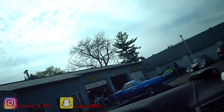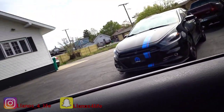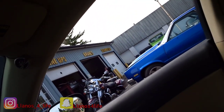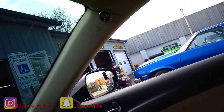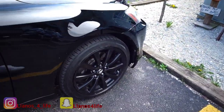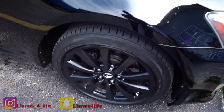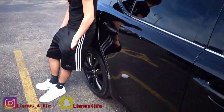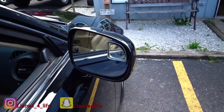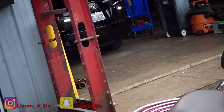Thanks to my buddy at the shop for squeezing me in today. I'm on my way there right now. We're pulling up — there's a little Dodge Dart out front. What's up! We're already here, they're gonna get the spacers on this baby. The paint touch-up I might do on my own time, but right now I'm just waiting for them to finish the car they're working on.